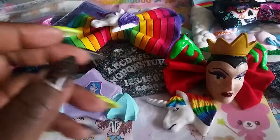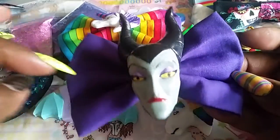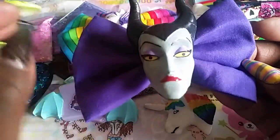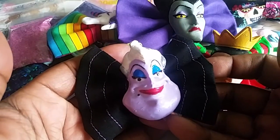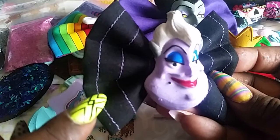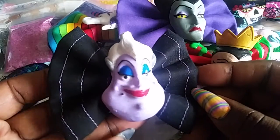Then I have Maleficent — she's on a purple bow, which I like. Next time I make this one I want to do still purple but put some green lines on it. And lastly I have Ursula, which I love love love. I even sewed these lines on here and it's a light purple, similar to her color. I love it — and I actually sold this one.